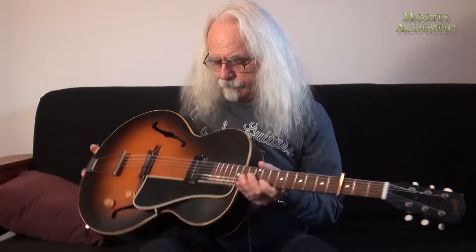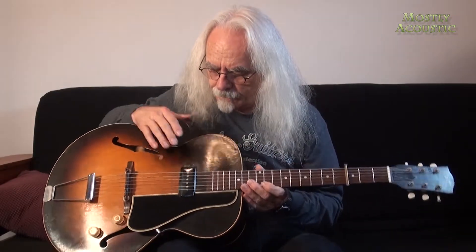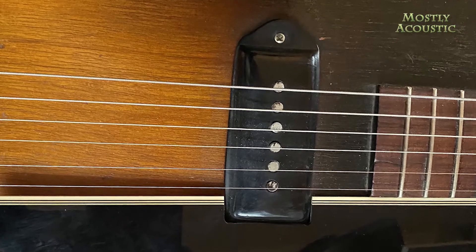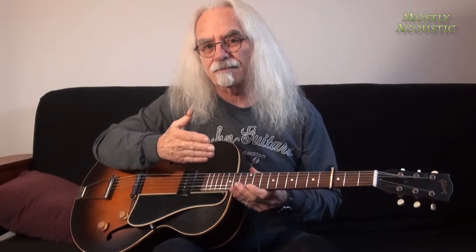When I got this guitar it was not in this kind of condition. As you can see, it's got an old P90 pickup, an old dog ear in it. And as you can see, it's got pole pieces that are non-adjustable. That puts it at early 1950 back — this one we're 99% sure is a '49, so I'm a year older than it is.